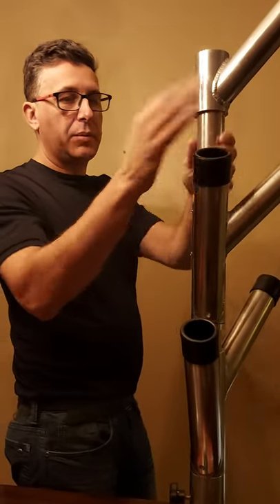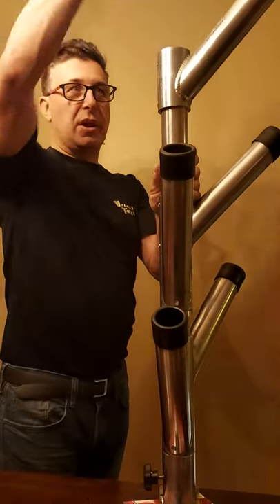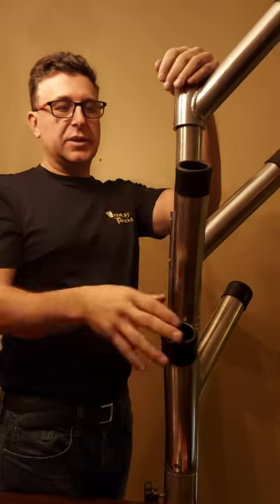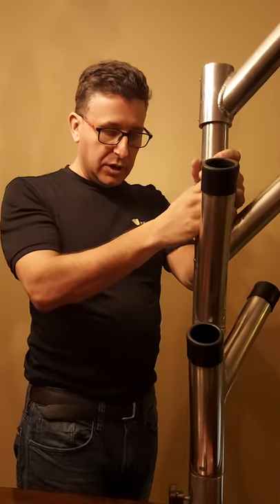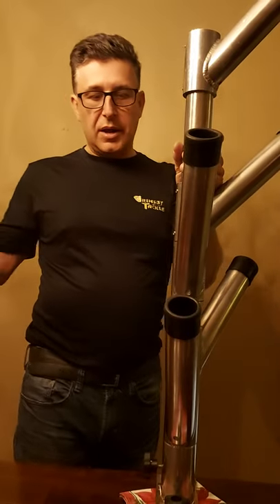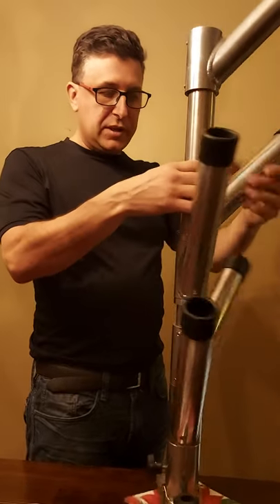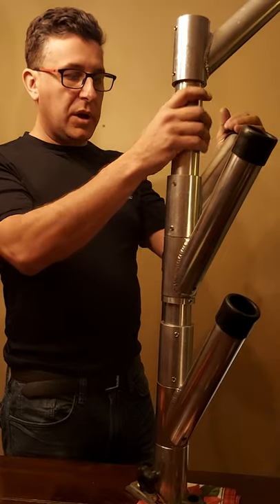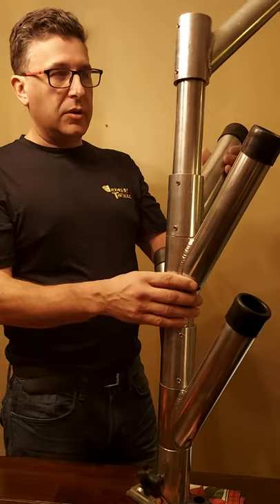These rod holders on the outside of the boat would be those that are fishing the planer boards. They're nice and separate, and they also give you two or even three rods because you can stick one right up on the very top of the tree as well to store additional rods. We always need that extra storage. You can mirror this very same setup on the other side — on the starboard side — a mirror image of what we've got here. The greatest advantage about this particular model is that it's available at Grinsby Tackle.